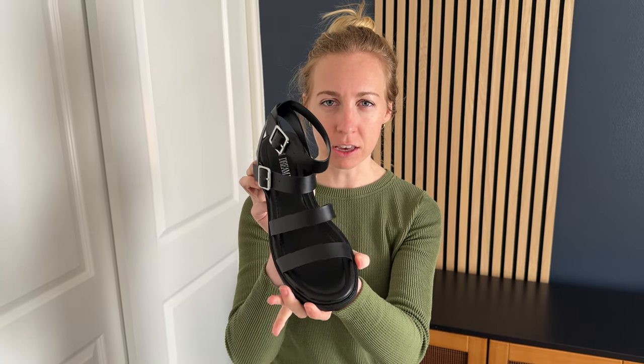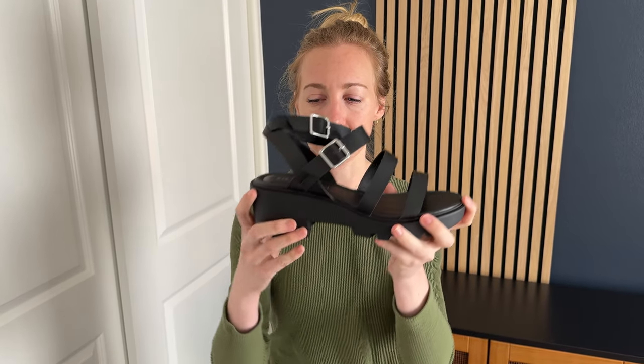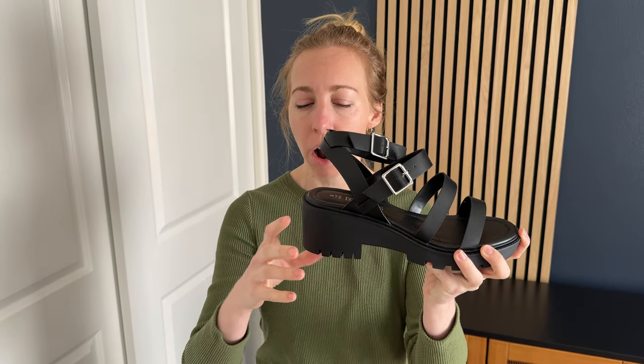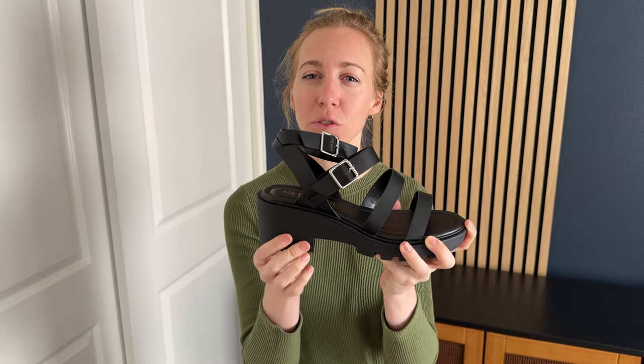So these are what I ended up with. I really like them because they have a bit of a heel so I'm elevated a little bit more, but they're nice and blocky so it's really stable.